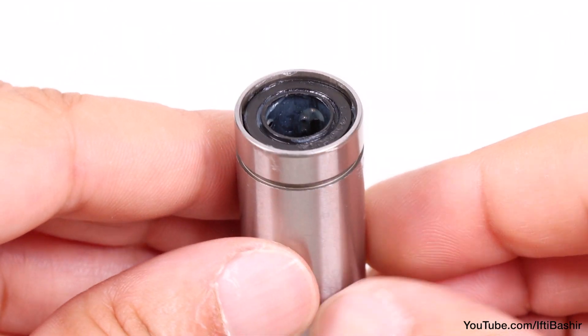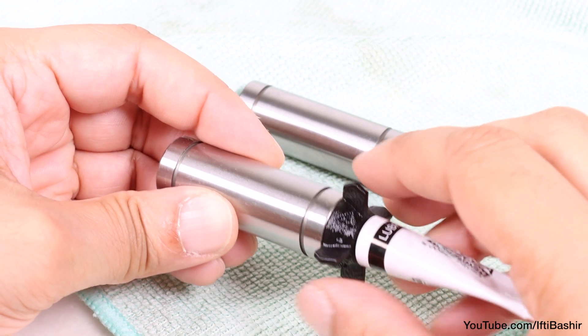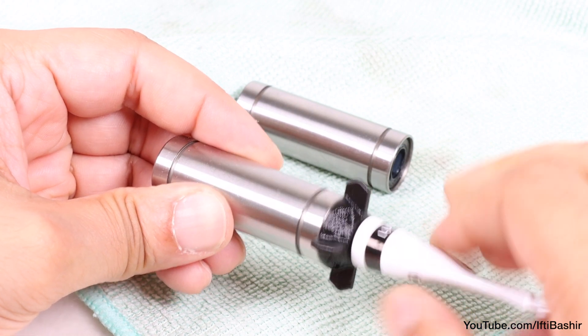After which any excess can be wiped away. Repeat the same process with the second bearing: insert, rotate, squeeze, before doing the same on the opposite end.